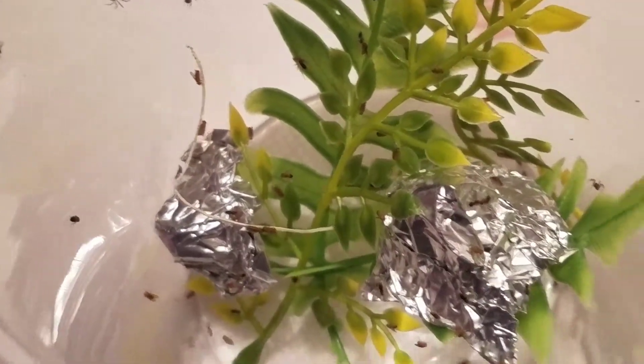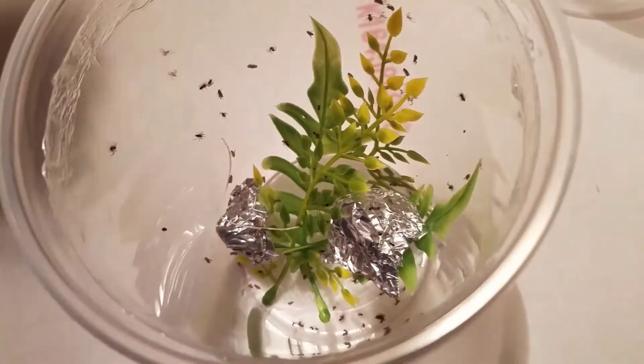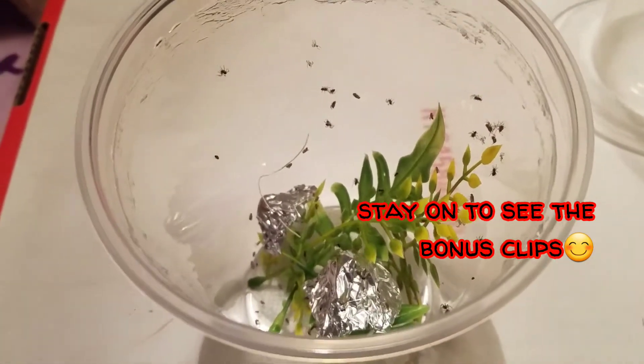Hopefully this wasn't too boring for you guys. I thought it was really interesting getting to watch the babies eat their first fruit flies — so exciting! Anyway guys, thank you for watching and have a good rest of your day.